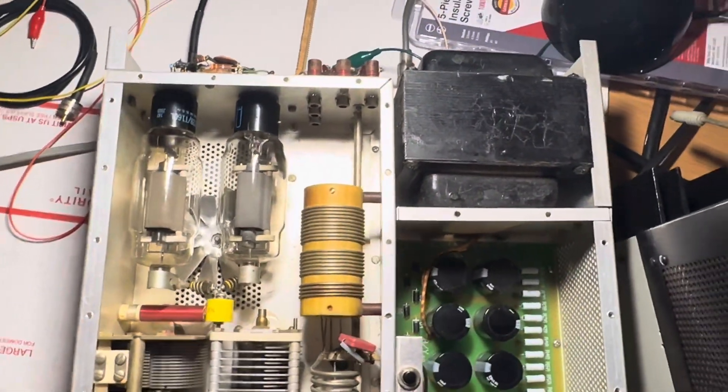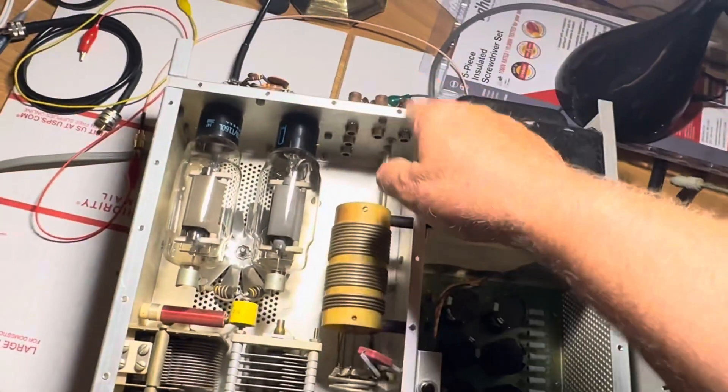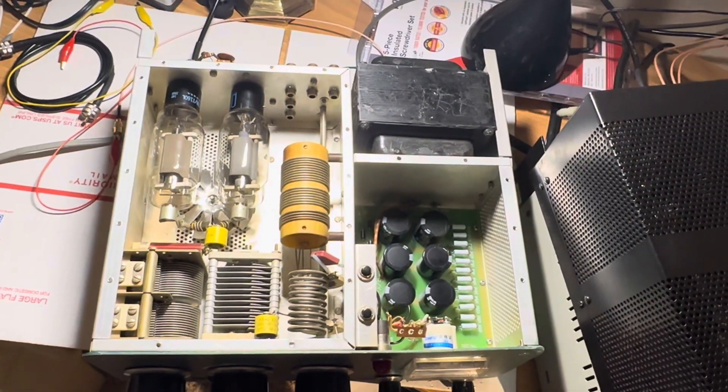I'm going to put this thing back together and I'm going to try to tweak these coils and get some more 10-meter output. Put the cover back on. Thanks for watching. Have a great day.